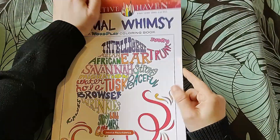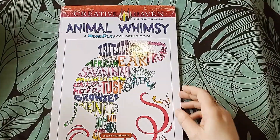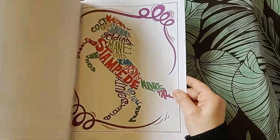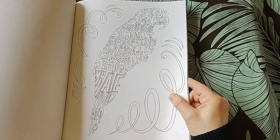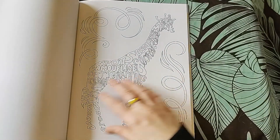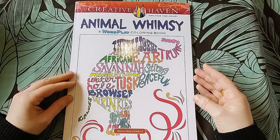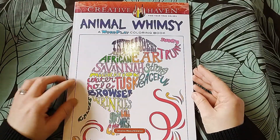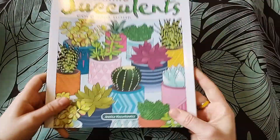Animal Whimsy - this has got a whip in it, and that says it all. I like it but I don't feel inspired. The animals are made up of words about the animals - this is by Jessica Mazurkowitz. So Animal Whimsy is going. I'm also getting rid of Stunning Succulents.